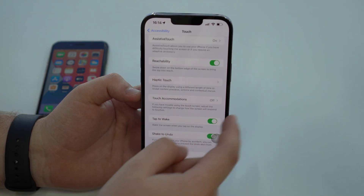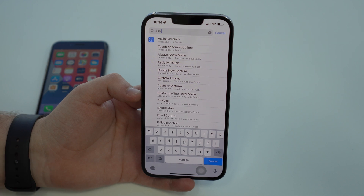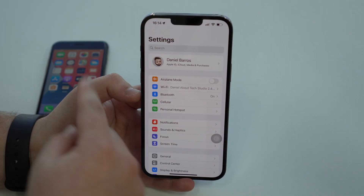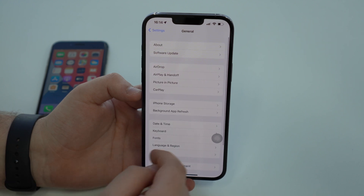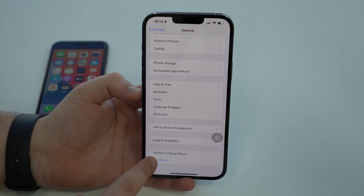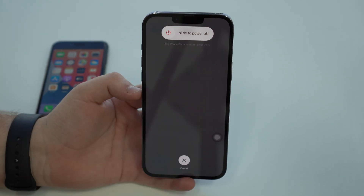Now come back to the first screen in Settings — you can cancel and go back to the main Settings screen. From there, scroll down and tap on General, then scroll all the way down to the last option, which is Shut Down. Tap on Shut Down, and you'll see a very similar screen to what you saw on the iPhone 8 — the slide to power off screen.